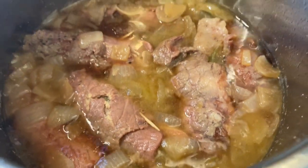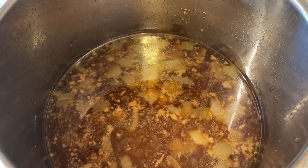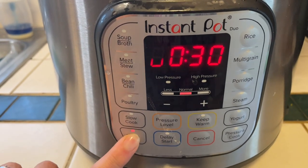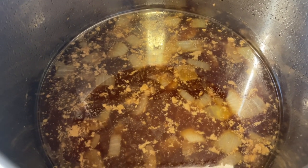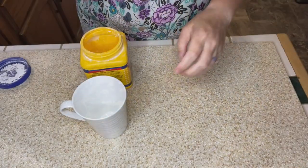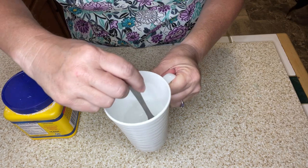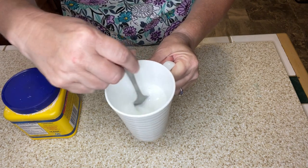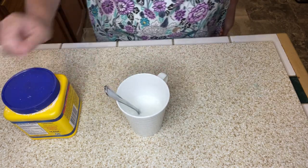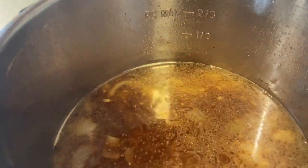After the natural release, here's what it looks like. I hope they stayed together — okay, they pretty much did. I've got those pulled out and I have all of this broth that I'm going to try to thicken. I'm going to turn it off and back on to sauté, heat it up to a rolling boil, and then add a cornstarch slurry. I'm going to stir the cornstarch into some water, get it combined, then add it to the broth.